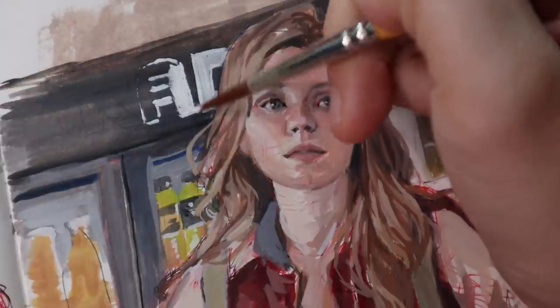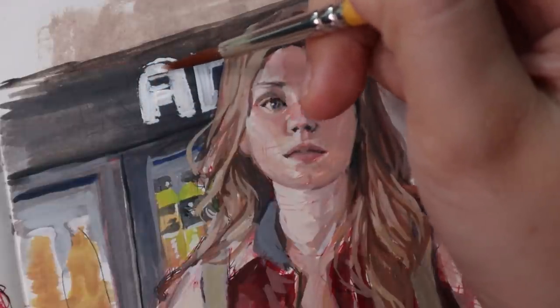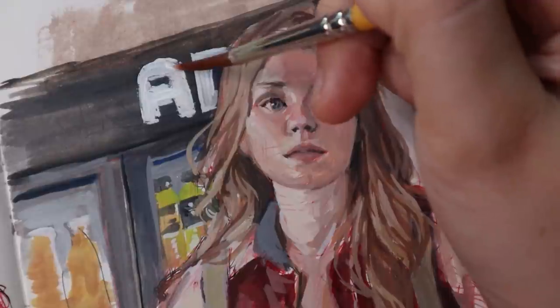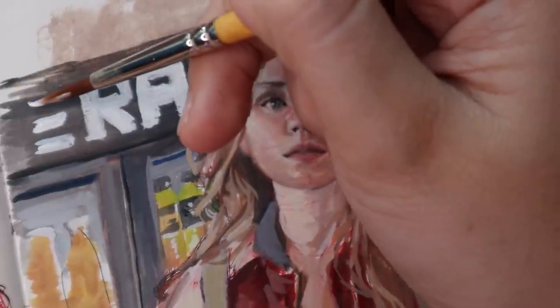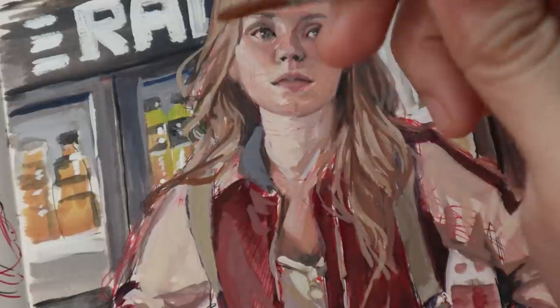I also wanted to give you guys an update on my one photo and four mediums series. I had to stop it at acrylics and oils because I had to order some canvas boards. I asked the Discord server and people who primarily work with acrylics told me canvas or canvas boards would be the best surface. For watercolors I painted on cotton paper and for gouache I used watercolor paper, so I'm glad I asked. I ordered the canvas boards but have to wait a few weeks since I live somewhere really remote, so that series will have to wait.